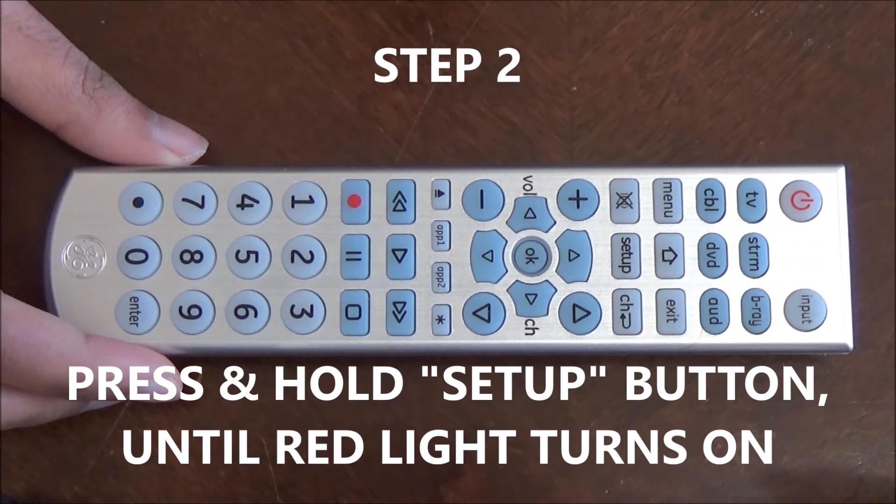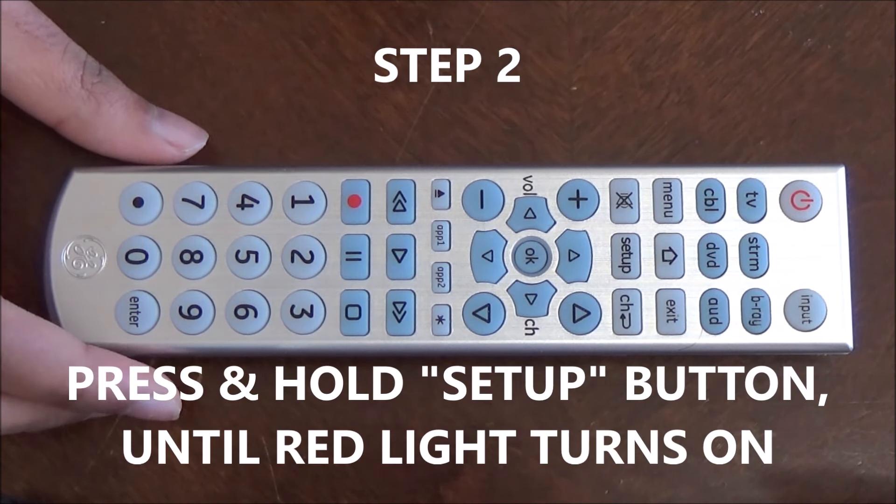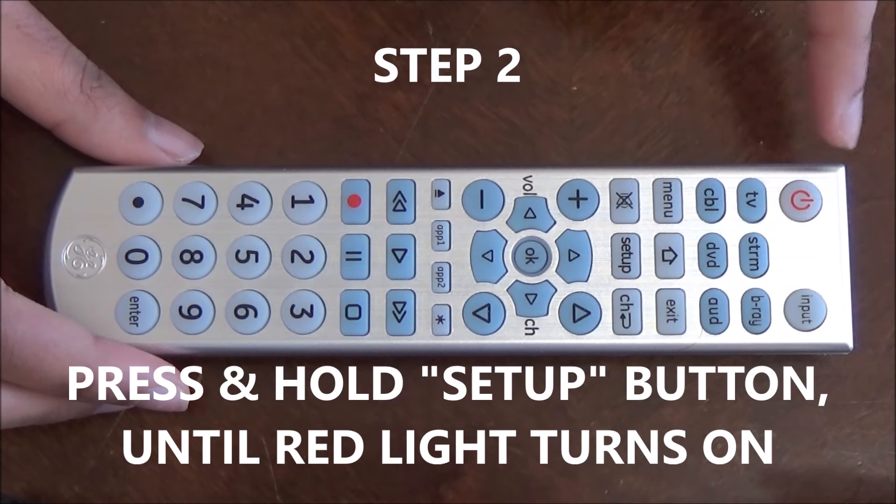Step 2: point your remote towards the TV, then press and hold the setup button until the red light turns on.